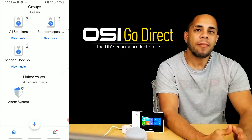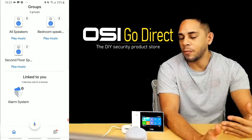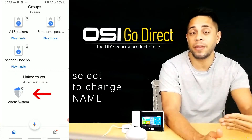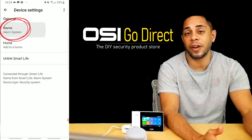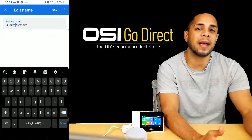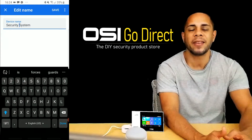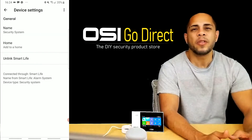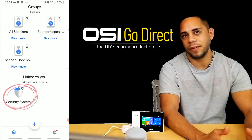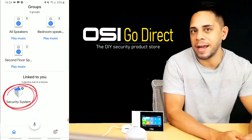As a quick tip, I would recommend changing the default name — which shows up as Alarm System in the Google Home app — to something else. I changed mine to Security System. The reason being is because the word alarm is used in a lot of Google Home commands, such as Alarm Clock or Alarm Notifications in Google Assistant. So I would change it just to avoid any confusion. So if you're ready, let's just try this out and see how it works.